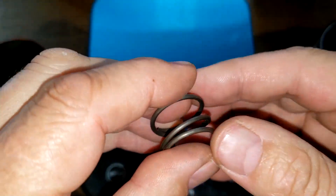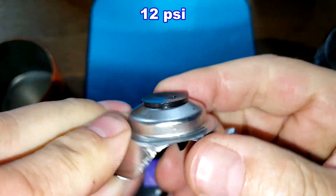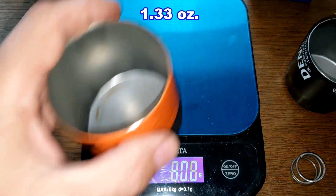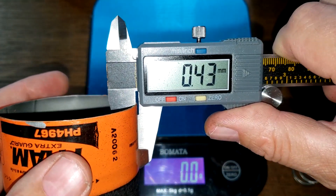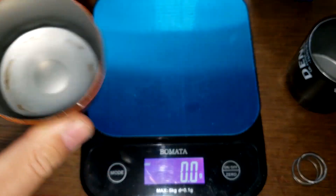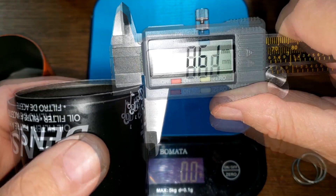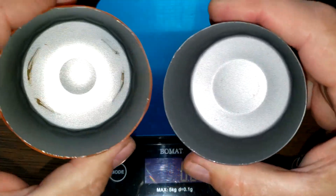The Denso has a coil spring bypass valve, while the Fram has a different style bypass valve. Can weights: the Denso weighs 55.4 grams and the Fram weighs 37.6 grams. Can thickness: the Fram measures 0.43–0.45 mm, which is in the average range of 0.4–0.5 mm. The Denso measures 0.60–0.61 mm — noticeably thicker.